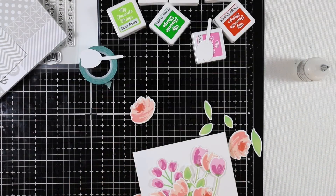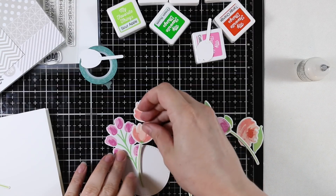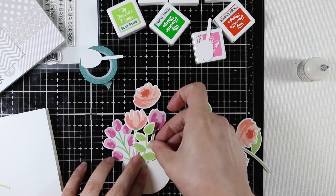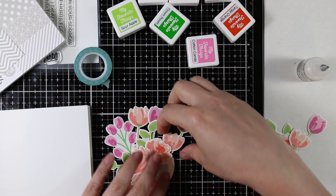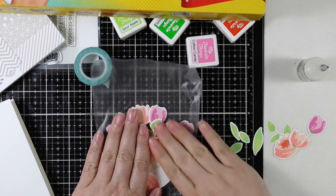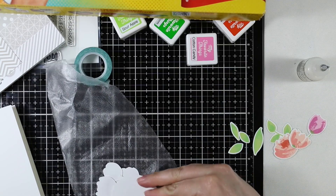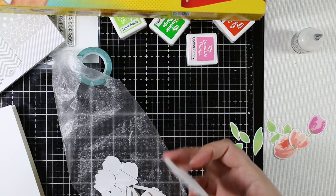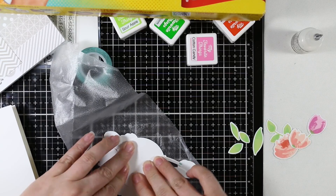Once I was happy with everything, I die cut a circle of cardstock — you don't even need this step, you could just cut a scrap piece since you're not really going to see it in the end. I use it to make it easier to adhere all the flowers to something. I arranged everything in a loose cluster. I honestly usually avoid stamp sets like this — I'm just not good at arranging these loose die-cut flowers, same as I'm not good at arranging actual flowers in a vase. But I did it anyway!